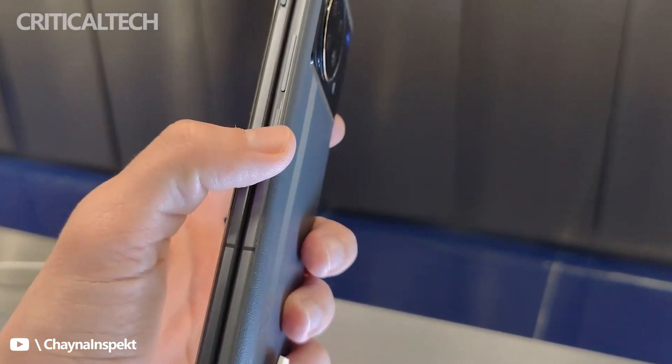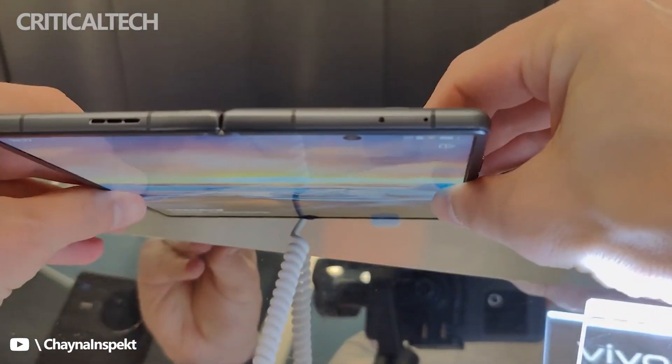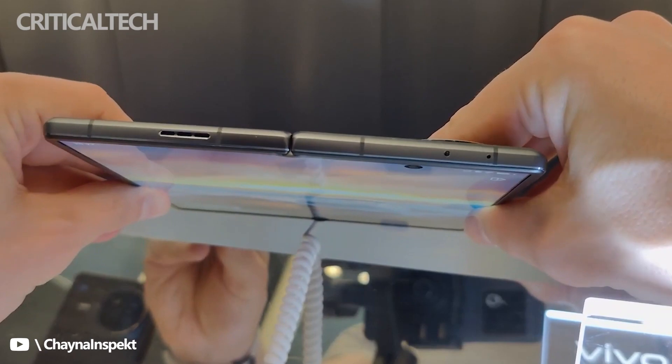But Vivo took things one step further. When opened, a zirconium alloy floating middle plate rises up to gently push against the flexible panel, thus smoothing out the remaining crease.